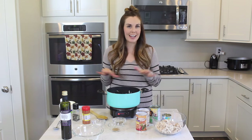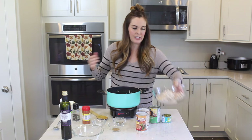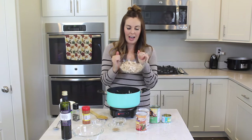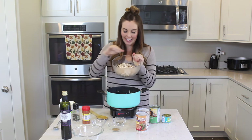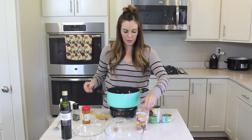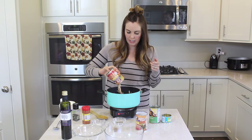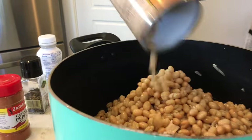Once your onions are done, it's time to add in the rest of the ingredients. It's basically a dump-and-go recipe, so it doesn't get any easier. You could use raw chicken and cook it with the onions, but I like to just grab a rotisserie chicken from the grocery store, shred it up, and then dump it in. I've got about two cups here of shredded chicken, and then I'm going to add two cans of white beans. If you're watching your sodium intake, make sure that you get a low-sodium version, but these have been drained and rinsed, and I'm just going to add them in.